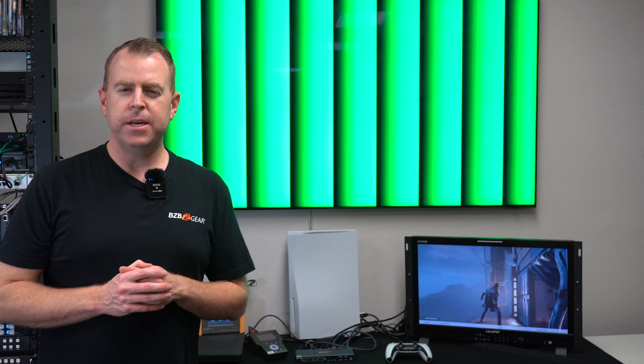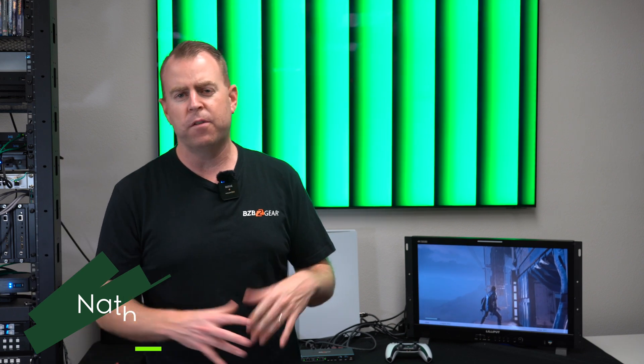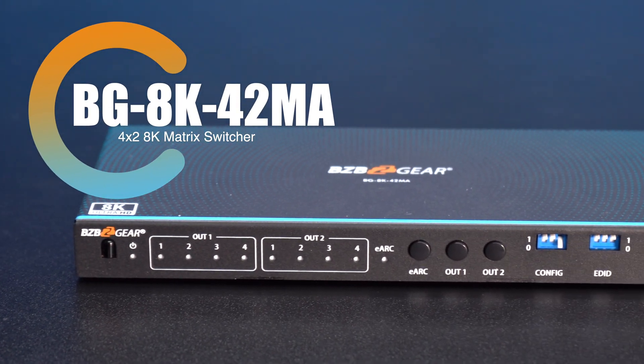Hey gearheads, welcome back to BZB TV. This is Nate from the tech support team. We are in our test lab today and today we're going to be talking about one of our brand new matrix switchers. That's the BG8K 42MA — a four input, two output matrix switcher.